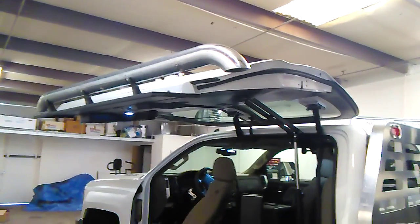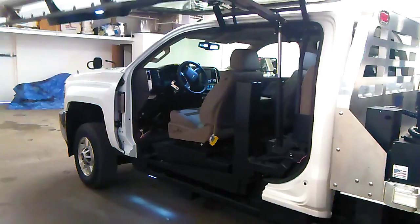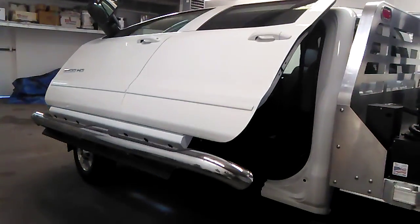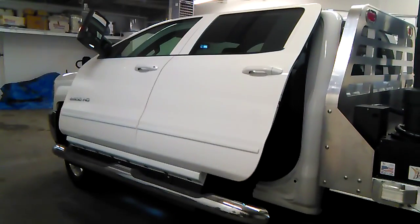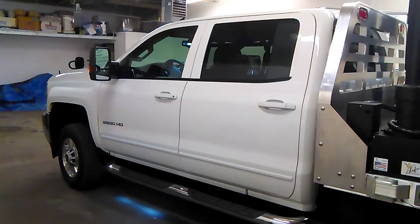And then you have the door up here to shelter from rain, snow, or whatever else might be happening in the great outdoors. I do believe Josh is going to get mobbed with questions everywhere he goes.